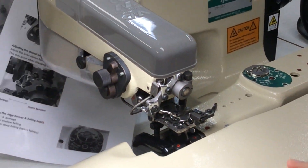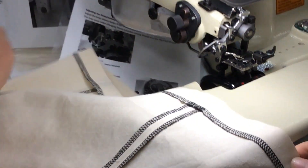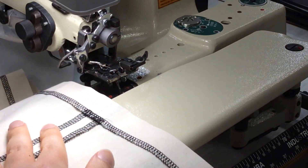Our hem is folded up and ready for the blind hem. So now we've got the skirt here — this is the blind hem machine. You probably won't use it a lot but it does come in pretty handy.